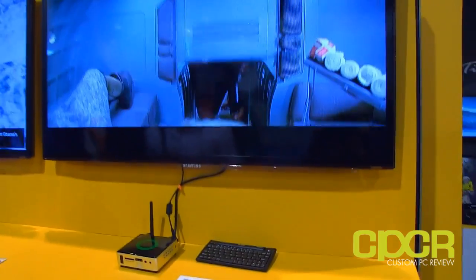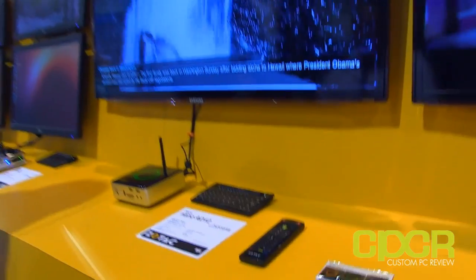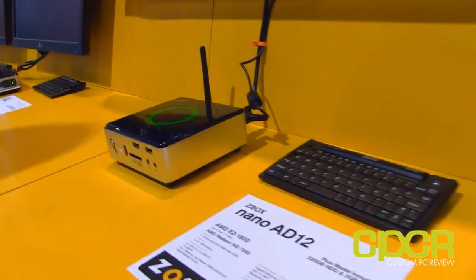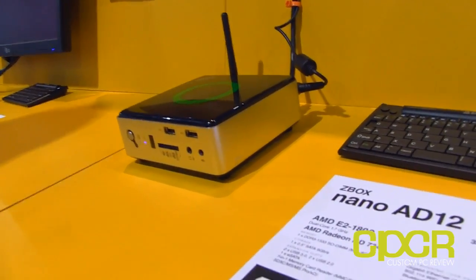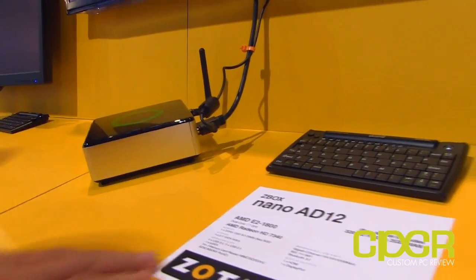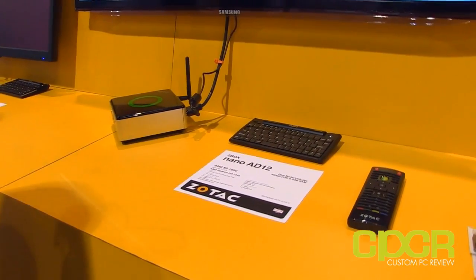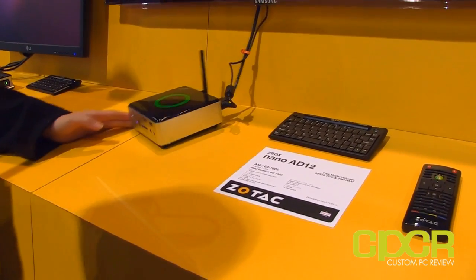Over here is the ZBox Nano 8012, which has a slightly larger chassis. This one is actually dual display — right now you can't really see the dual display, but that's the main feature. In terms of specs, this is running the Brazos 2 platform.